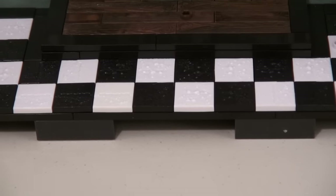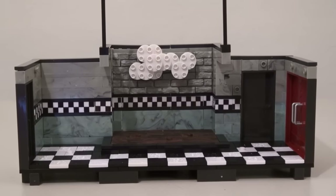This playset comes with all kinds of movable doors, a wooden floor, and a checkerboard floor! Wow, this place is pretty neat!